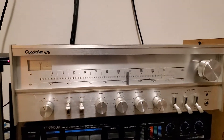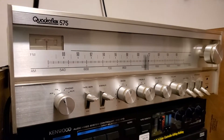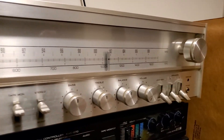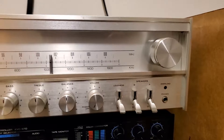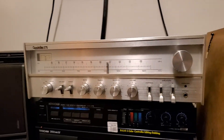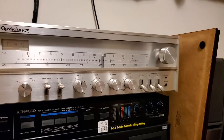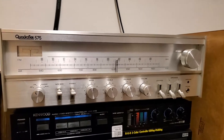For sale is the Quadraflex 575. If anyone remembers Pacific Stereo out of California — I think Anaheim — this is their house brand. They're actually really nicely made receivers. Sounds great. Everything works on it.